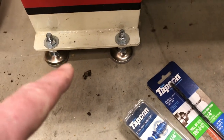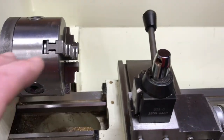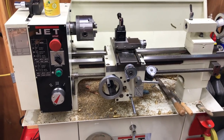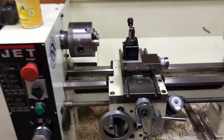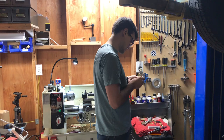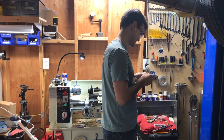A side benefit is the lathe is now up another inch and a half, getting it closer to a comfortable working height so I don't have to lean down the whole time. My friend Jake was actually here tonight and gave me a hand lifting it and putting it in place — good thing, because it is not light. Here's Jacob working on a pin on the lathe.